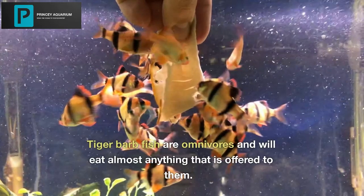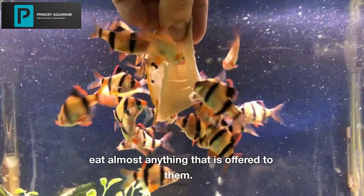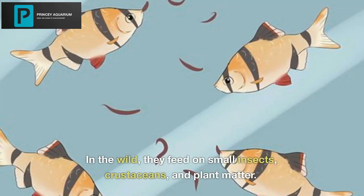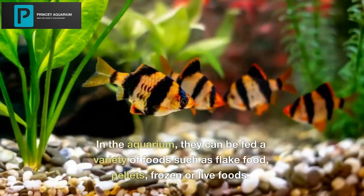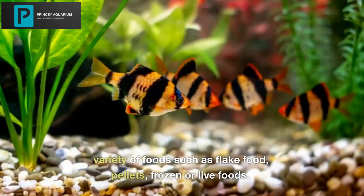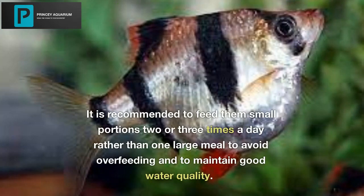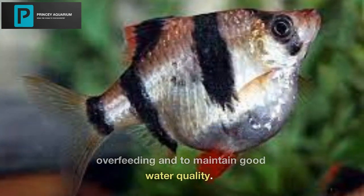Tiger Barb Fish are omnivores and will eat almost anything that is offered to them. In the wild, they feed on small insects, crustaceans, and plant matter. In the aquarium, they can be fed a variety of foods such as flake food, pellets, and frozen or live foods. It is recommended to feed them small portions two or three times a day rather than one large meal to avoid overfeeding and to maintain good water quality.